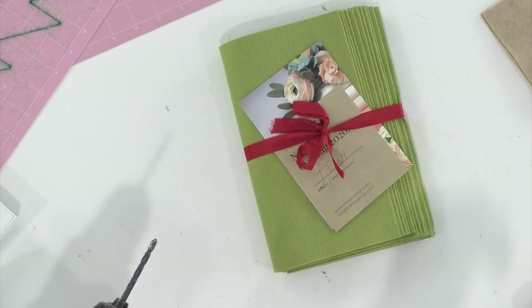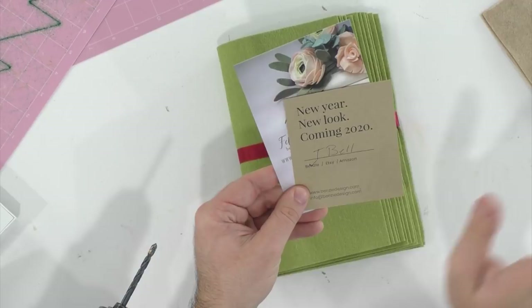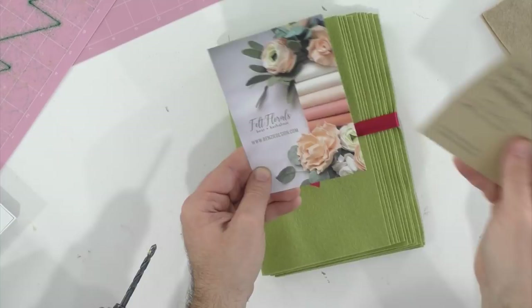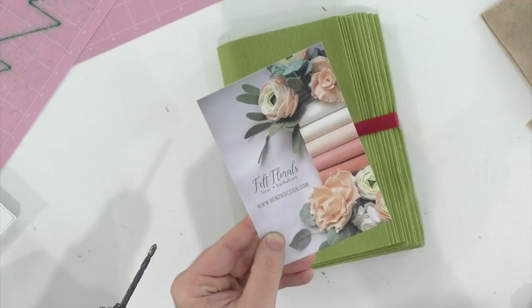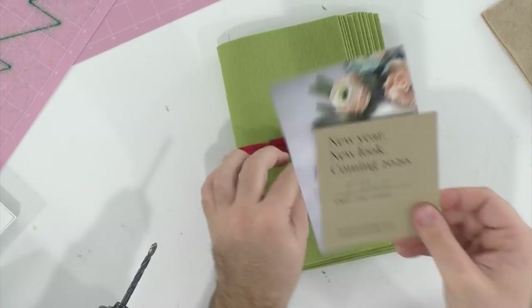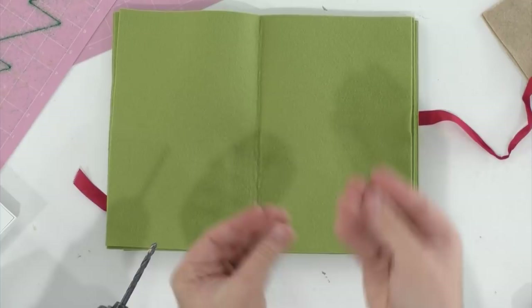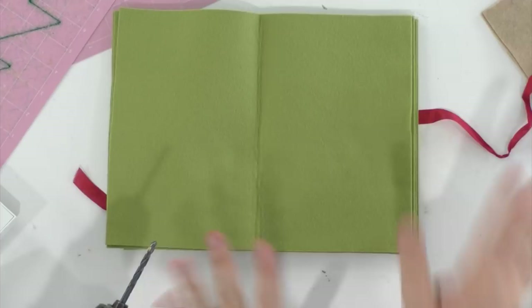If you've never checked out Benzie Designs, I've met her before — she is like the queen of felt. Me and Leah Griffith talk about her all the time because Leah swears by the felt. I ordered this felt because I could not find a green that is the perfect color. And you guys know I get cold chills touching felt, but I really love this project — that's how passionate I am.